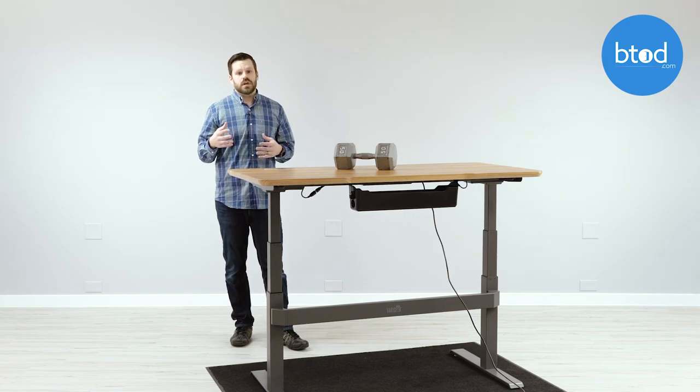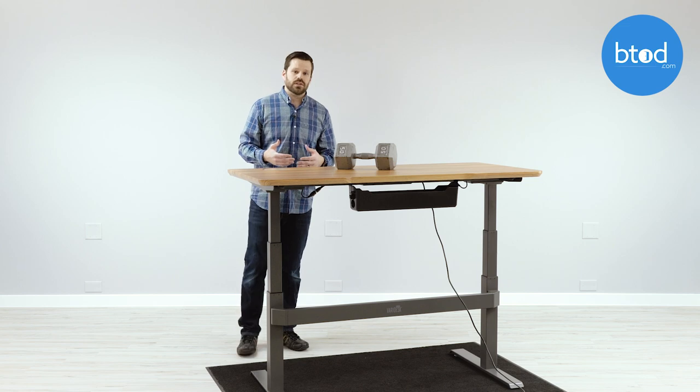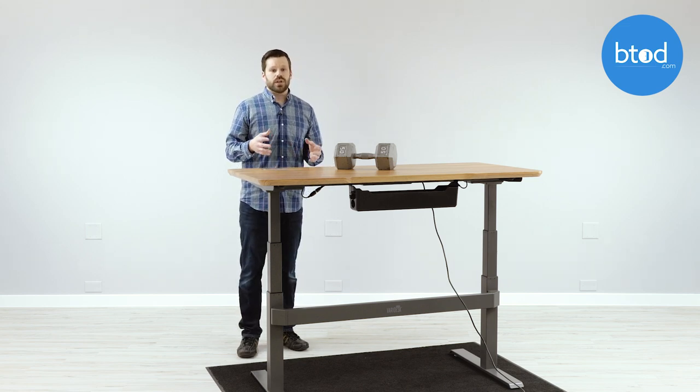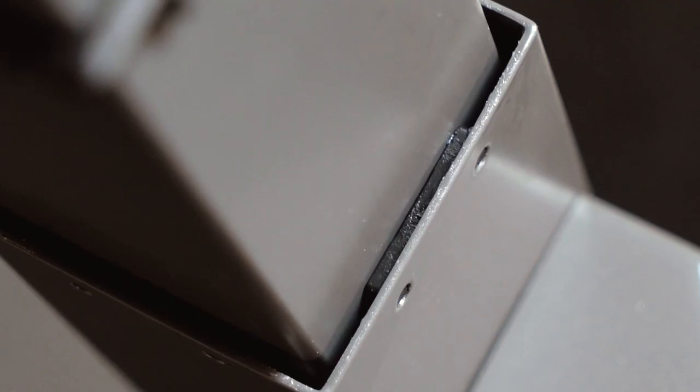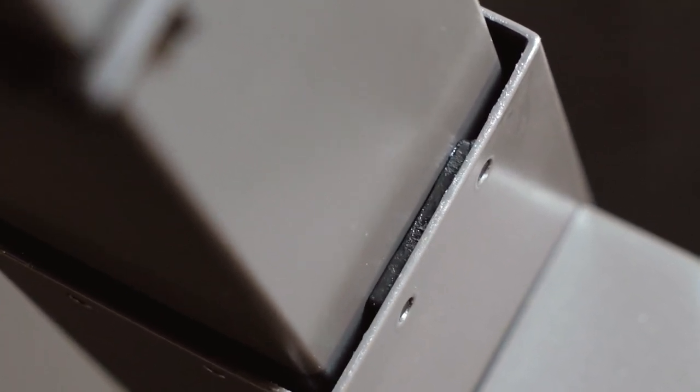The third factor is something you can get a pretty good look at when we go closer to the columns: the poorly fit glides. This isn't consistent through all the column fittings — in two specific areas they don't fit as well as the other two connections, and with about 50% of the glides you can tell it's really impacting the stability of the desk.